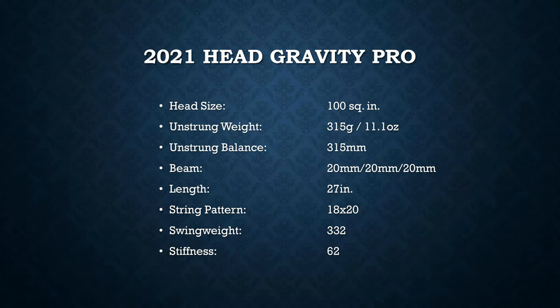Head markets the Gravity line as their feel-oriented line — very comfortable but with great feel and touch, similar to the Wilson Clash series. The Gravity Pro is the most demanding in the Gravity line. It has a 20mm straight beam, which is very thin and more on the control side, an 18x20 string pattern for low trajectory control-oriented play, and 100 square inches for decent power and stability.